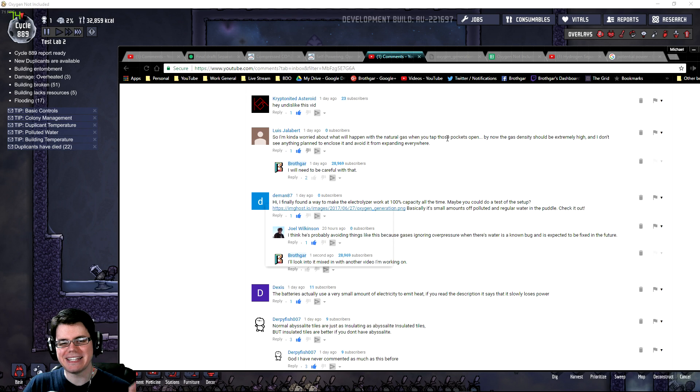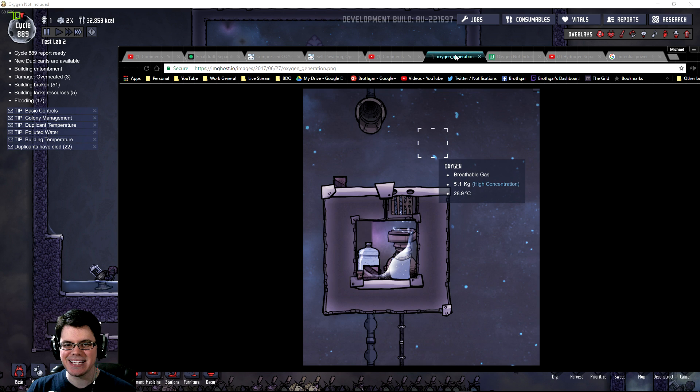Here's a good point to bring in Demon87's comment. He says he finally found a way to make the electrolyzer work at 100% capacity all the time: basically a small amount of polluted and regular water in a puddle. I've seen this sort of setup floating around on forums for a while — people manipulating fluid dynamics to trick the electrolyzer into running constantly, similar to what valve systems do. I'll set this up and see if I can get those numbers closer to my calculated values.